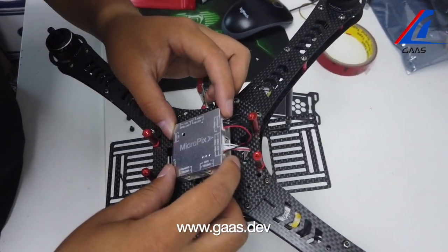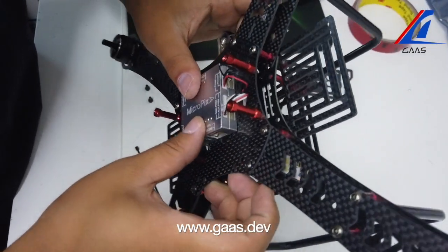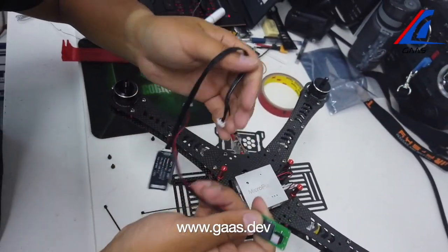Now we have assembled the top piece, and we have connected the main PWM, which includes the ammeter and the ESC signal wire. Let's connect the telemetry module and the safety switch.